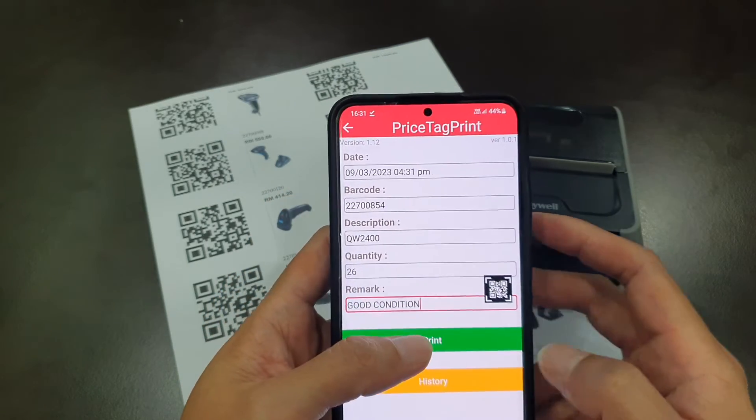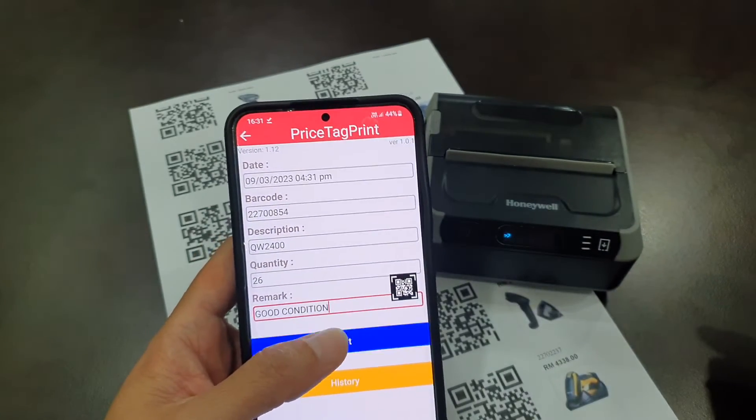So now just click the print button to see the label being printed out.